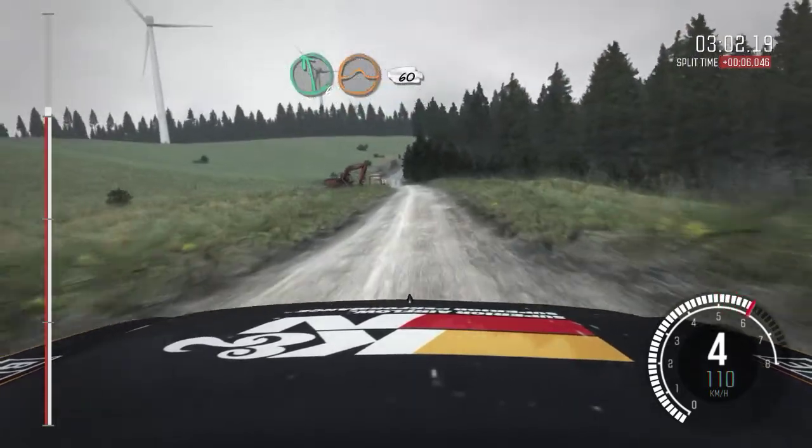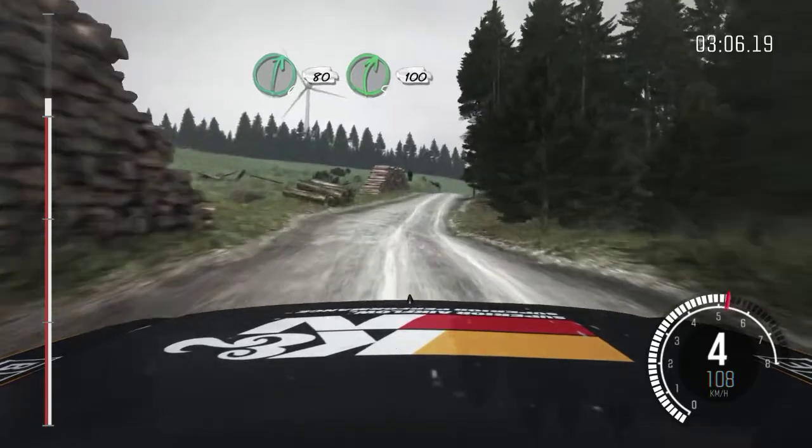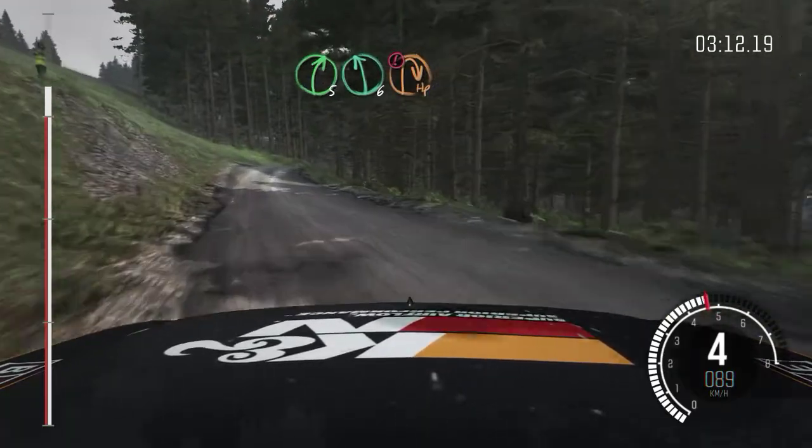Left 6 jump 60. Right 6 keep in crest, 80. Right 5 over crest 100. Right 5 over crest, left 6. Caution break in crest, down, immediate hairpin right.